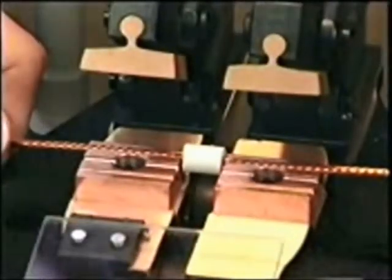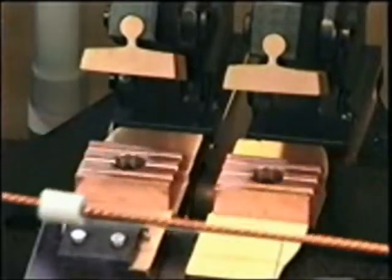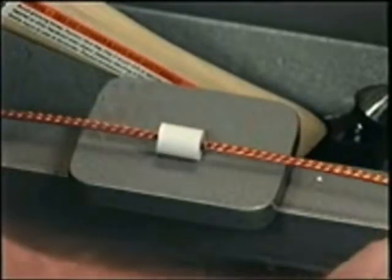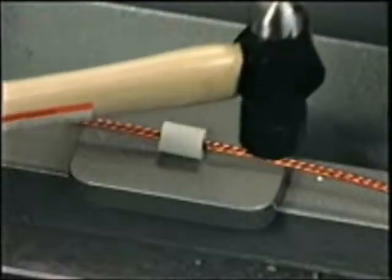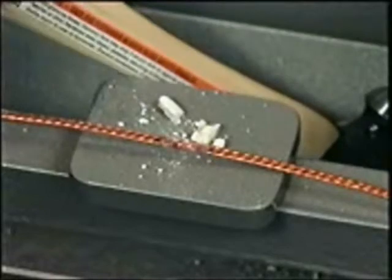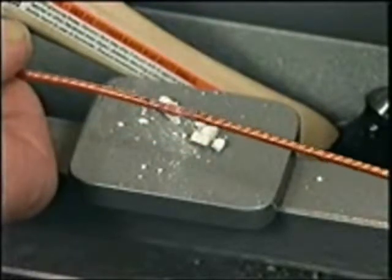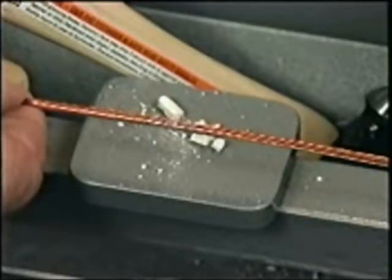At this point, the welded conductor and ceramic sleeve are unclamped and removed from the weld dies. The ceramic sleeve is then placed on a small steel anvil located on the front of the welder housing. A small hammer, provided with each machine, is used to fracture the disposable ceramic sleeve, exposing the completed weld. This conductor is now ready to be extruded, wound onto a coil, or braided with other conductors in a spooling operation.